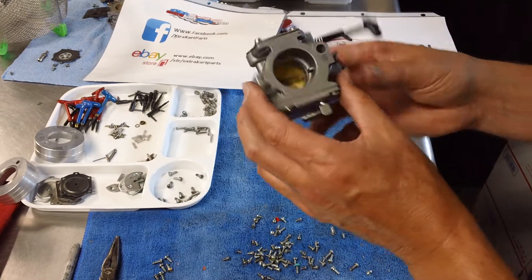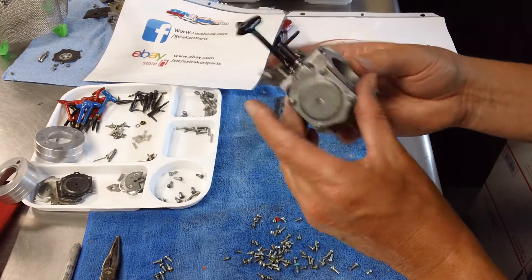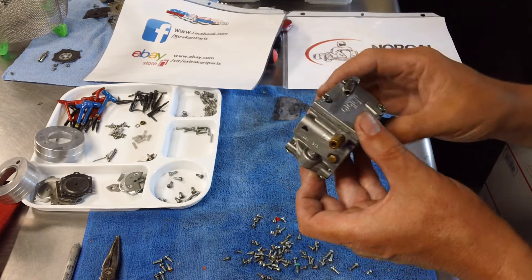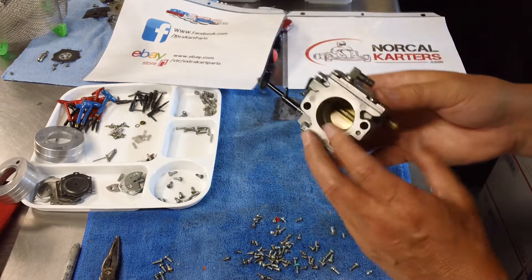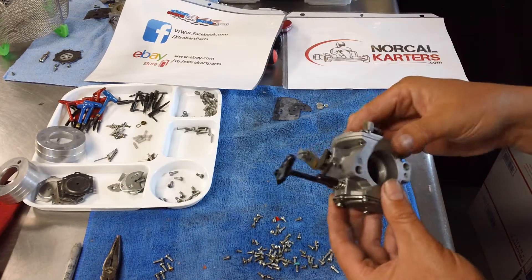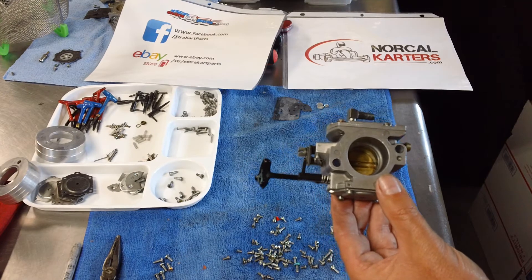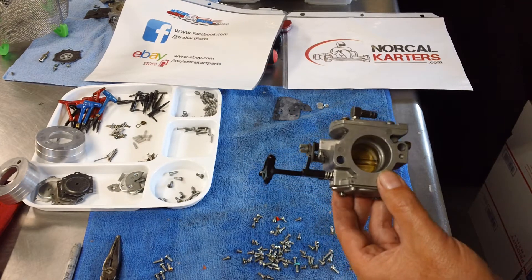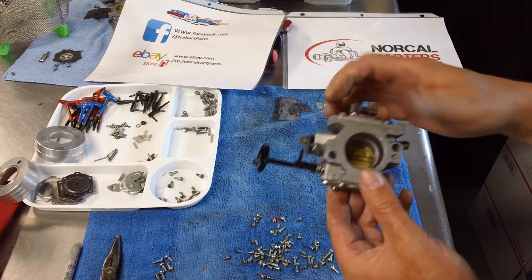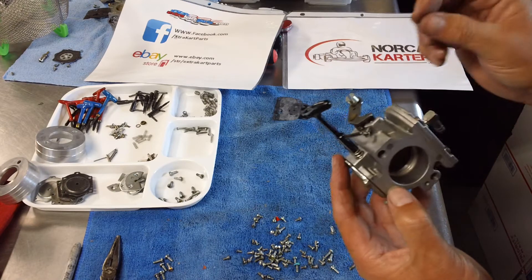This has been a quick overview of the anatomy of the Walbro WB3A carburetor. Later I will post a video on the internals — I'm working on a few carburetors right now, so I'll have a rebuild video and an internals video. Thanks for watching. If you appreciate this content consider a donation to NorCal Carters — I'll post a PayPal link below. Share our channel with your friends. Hope this is helpful — have a great day.